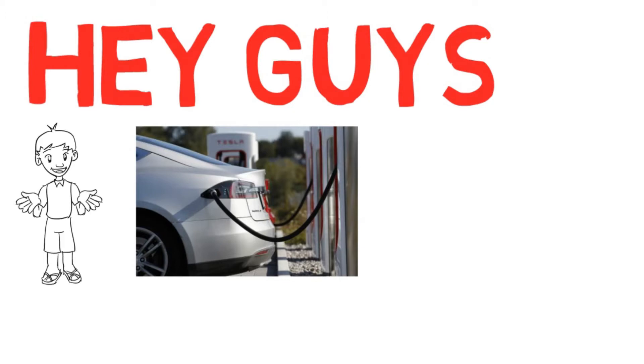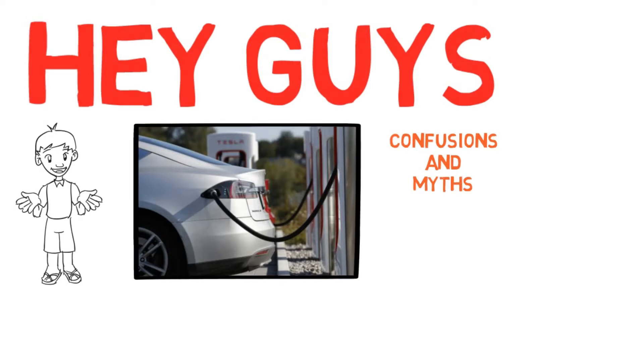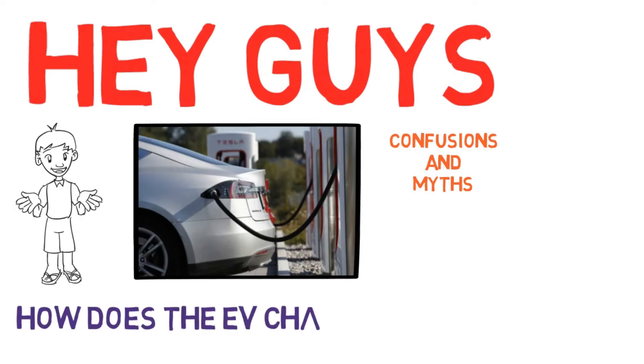Hey guys, welcome once again. Electric vehicles are a very trending topic nowadays. I'm not going to repeat what others have done so far — I just want to clear out some basic confusions and myths related to charging of electric vehicles. In today's video, we'll see how electric vehicle charging works.